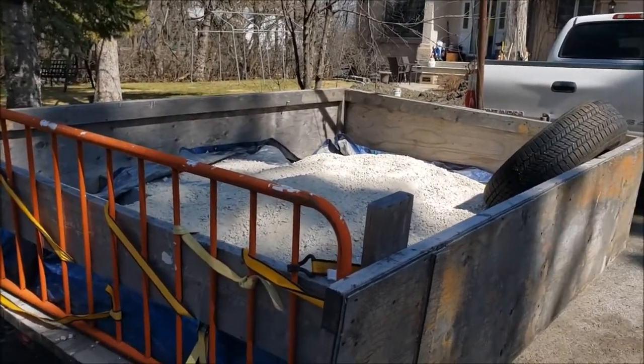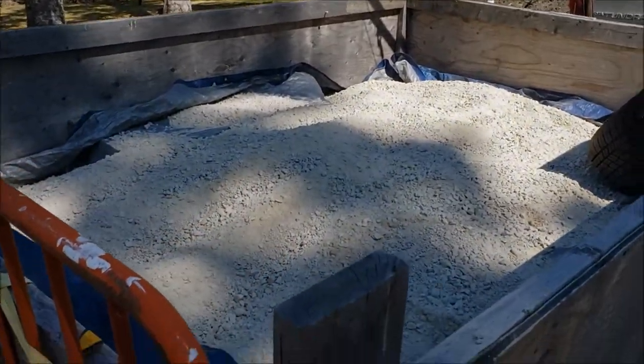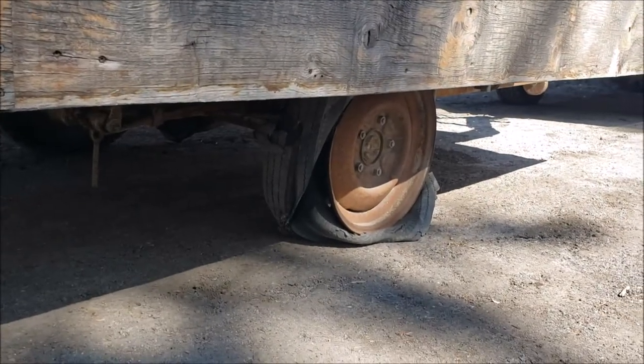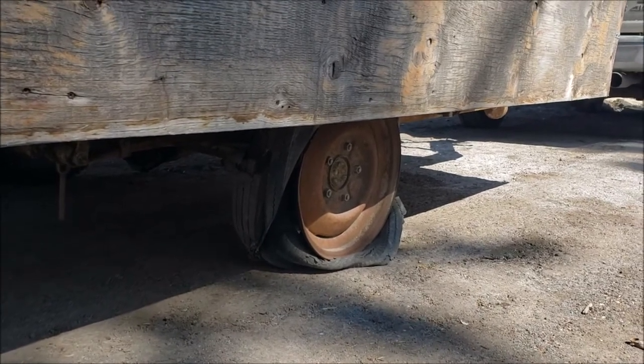Well, I ran into a bit of a snag. We had to get a second yard of gravel because one yard doesn't cut it. And unfortunately we hit another issue — the 70-year-old trailer tire finally gave up the ghost, literally about 30 seconds after leaving the landscape supply.